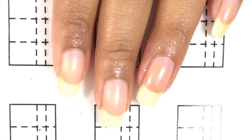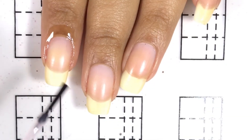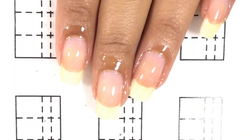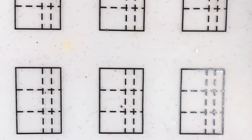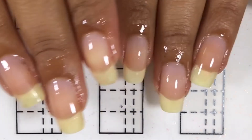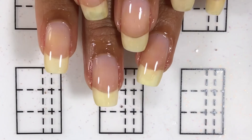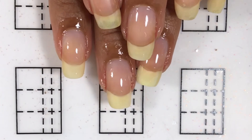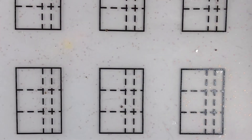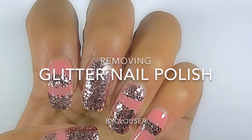Of course I did the same thing to the rest of my nails and this is how they look. I'll also be applying cuticle oil all over my nails as well. Just let me tell you — if you have weak nails or thin nails, this might not be the best way to remove glitter, but this is just the way that works for me. I hope you guys enjoyed this video and I hope it was helpful. If you liked it, please give it a thumbs up and don't forget to subscribe to my channel. Goodbye!